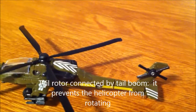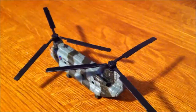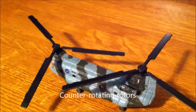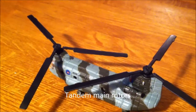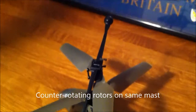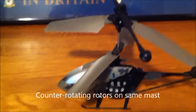A tail rotor keeps the helicopter itself from spinning around and around. Another way to keep the helicopter from spinning is to have two main rotors spinning in opposite directions. These could be mounted on either end of the helicopter, as in tandem, or the counter-rotating props could be mounted one above the other.